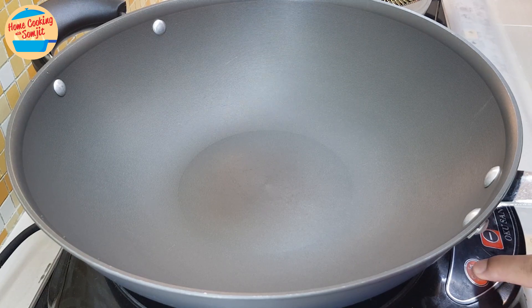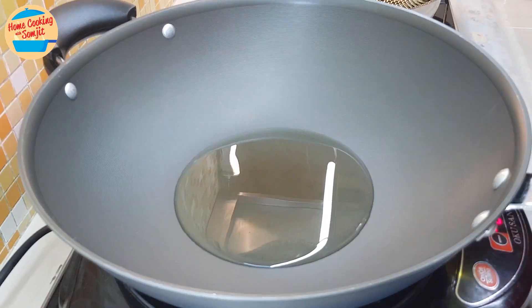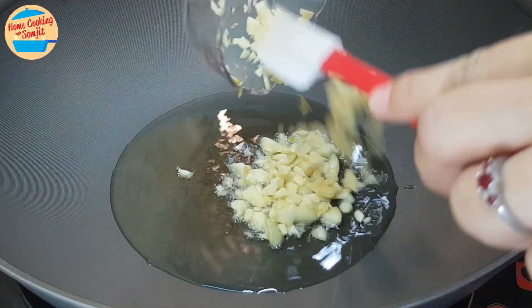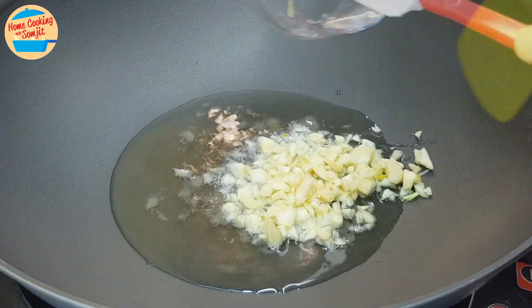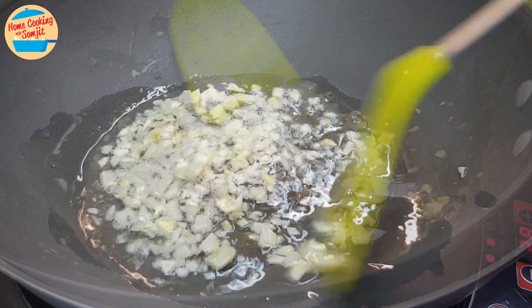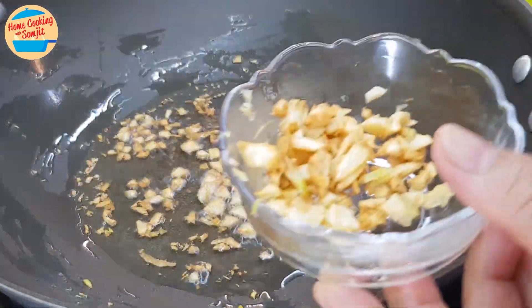Let's cook. Switch on the heat to high, add 3 tbsp of cooking oil, and wait about 1 minute for the oil to get hot. Add in all the garlic and give it a stir until the garlic is crispy and fragrant. Remove some of the crispy garlic for later use and put it aside.